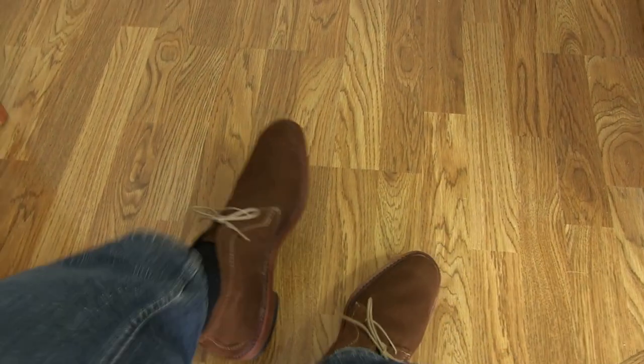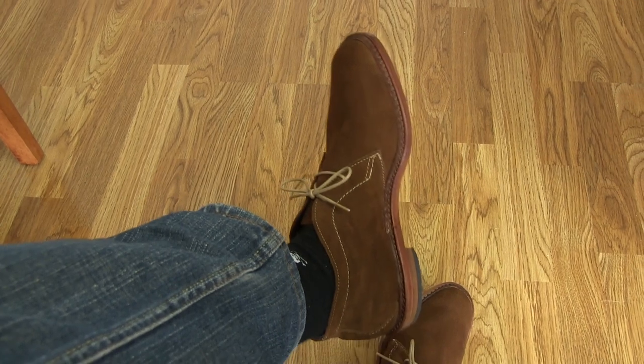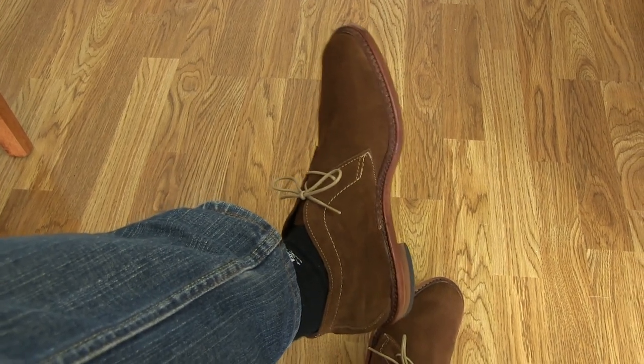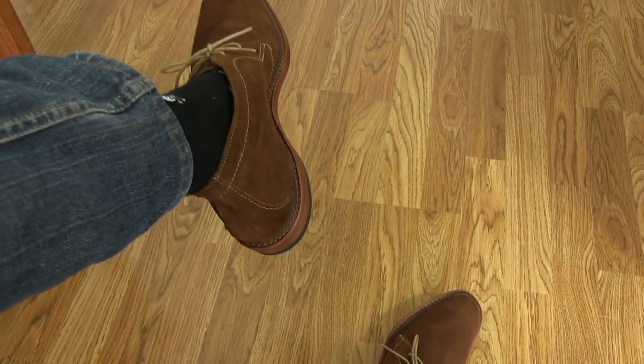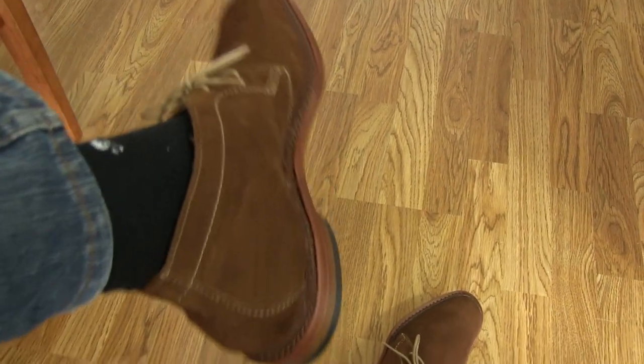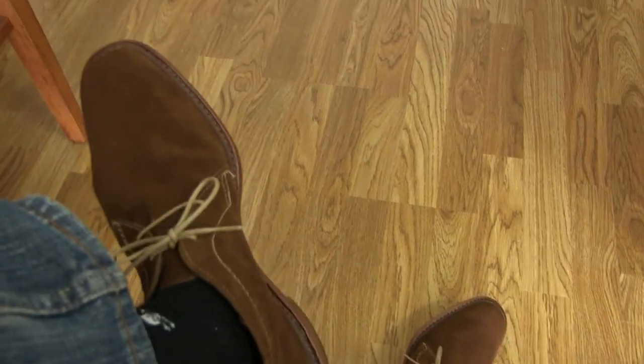As you can see, it's got some contrast stitching on them right there, which I like, as well as the laces providing a sort of contrast color. It's got the Goodyear welt, so they can be resoled — as you can see it goes all the way around the shoe. And it's got an oiled leather sole.